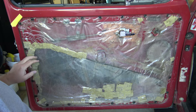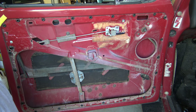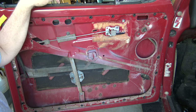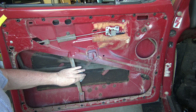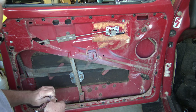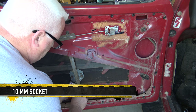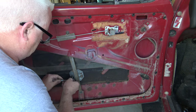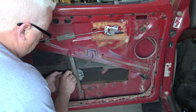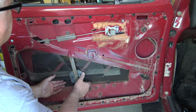It looks like we've still got the old plastic on there, so we'll take that off. Even with the window all the way down, the glass is still in the way up where the scraper is. What I like to do is unbolt the glass down at the bottom of the regulator and let it sit down in the bottom of the door while I'm changing out the scraper.